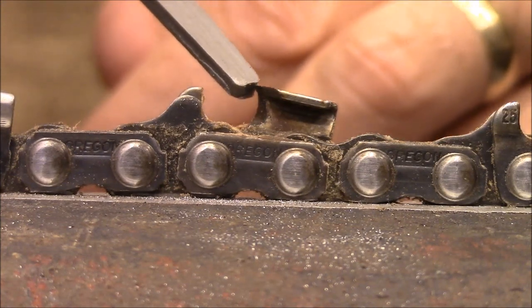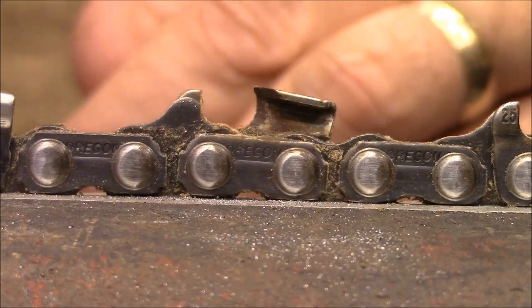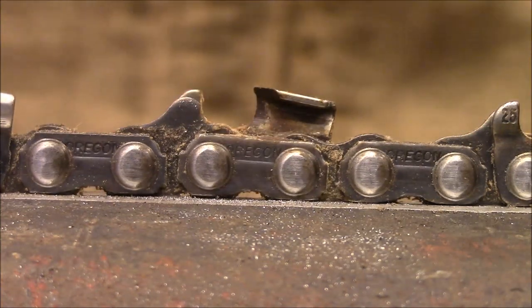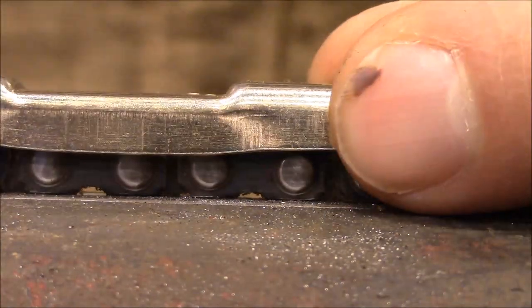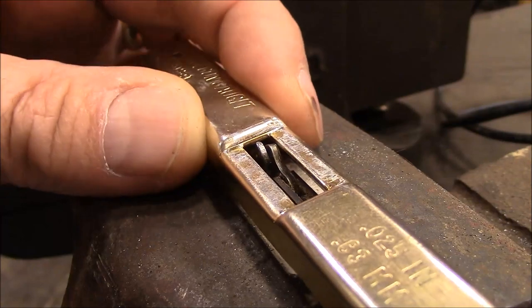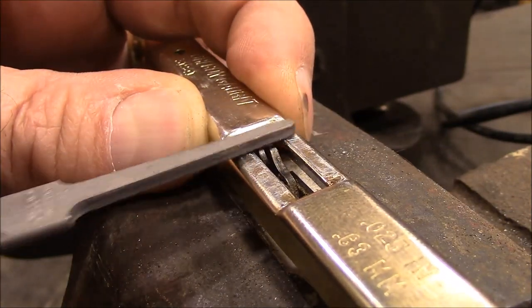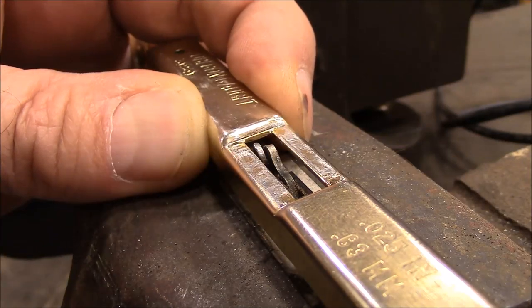That's why a lot of times when you sharpen a chain, you find that it doesn't cut like it did when it was brand new. This is a depth gauge that I'm putting on here. Set it over the tooth like that, so it goes up in this area. And then you file across right here.